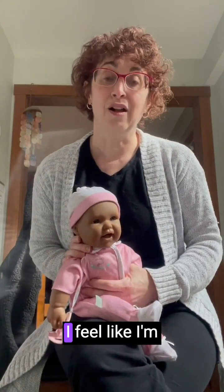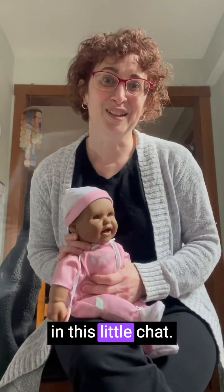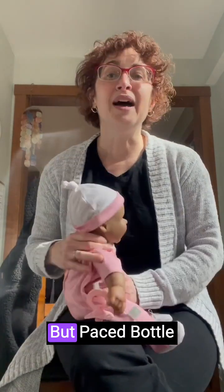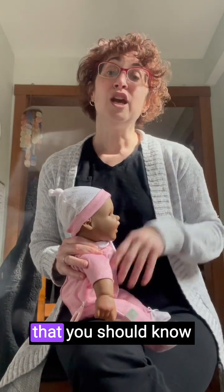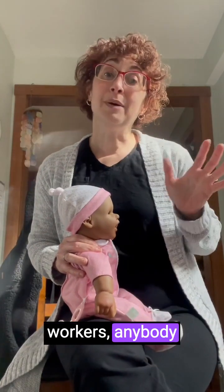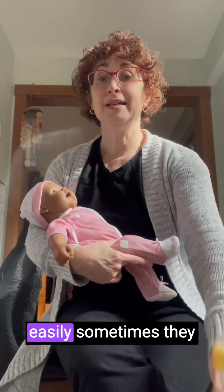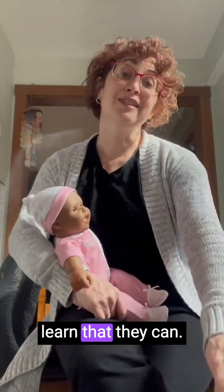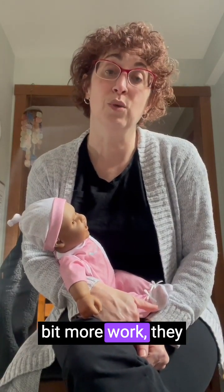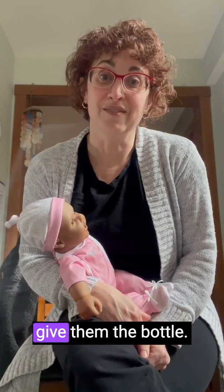Hopefully this was helpful — I feel like I may be missing something, so I may make a part two. Pace bottle feeding is something that you should know how to do, and also grandparents, daycare workers, anybody who's going to be feeding your baby, because babies that get the bottle too easily sometimes learn that they can. Then when they're put to the breast and need to do a little bit more work, they refuse because they know there's another way and eventually somebody will give them the bottle.